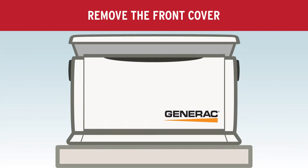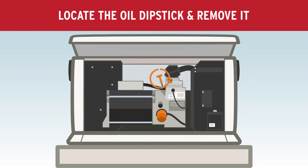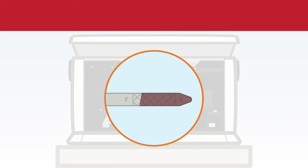Next, remove the front cover by lifting it up and then out. Locate the oil dipstick and remove it. Check that the oil is at the proper level on the stick.